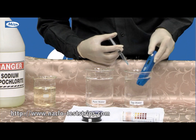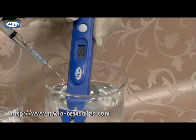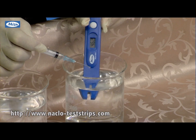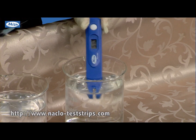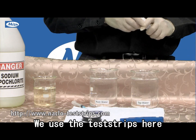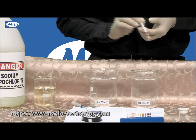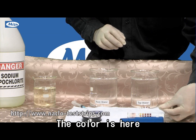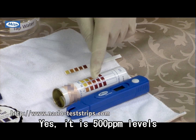So the same. We use the test strips here. You see the colors here — it's in the 500 level.